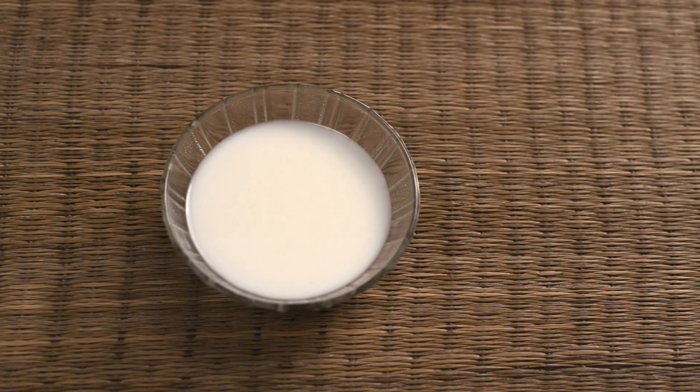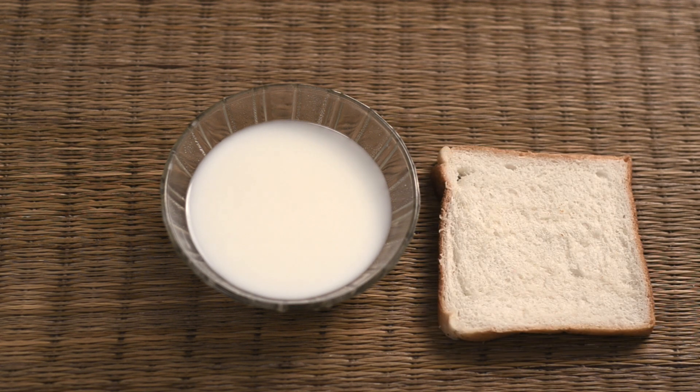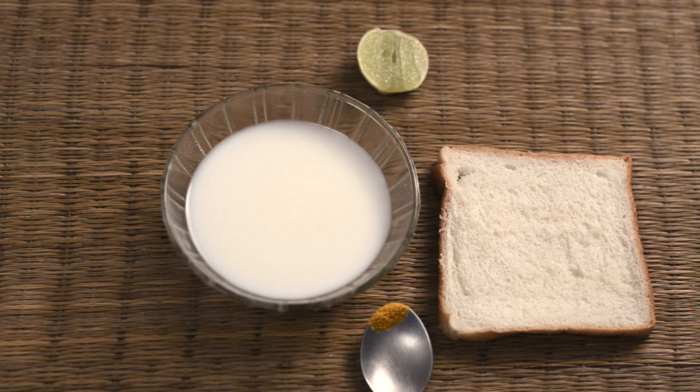For this you need raw cold milk, white bread, a slice of lemon, a pinch of turmeric, and a teaspoon of honey.